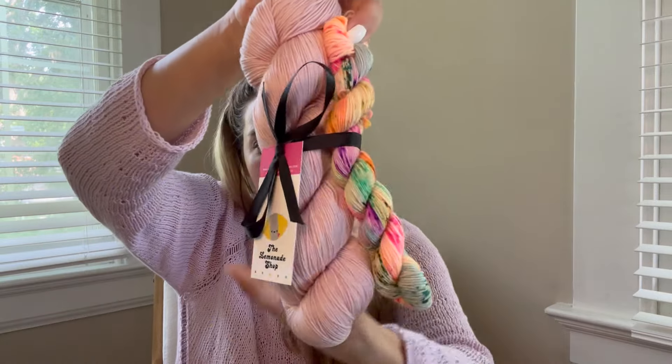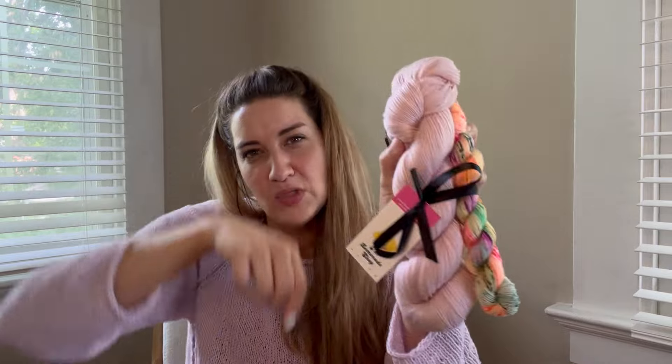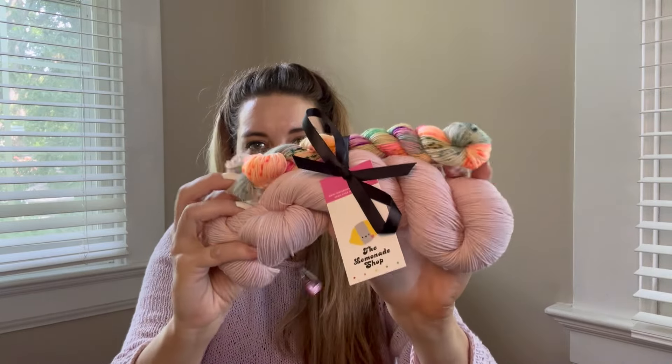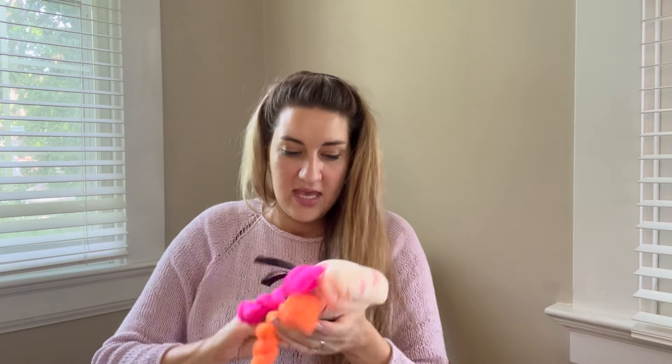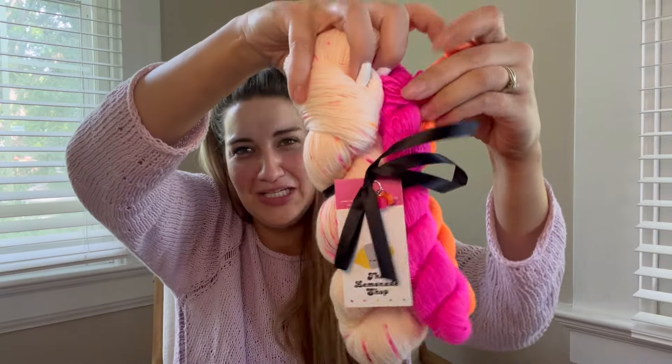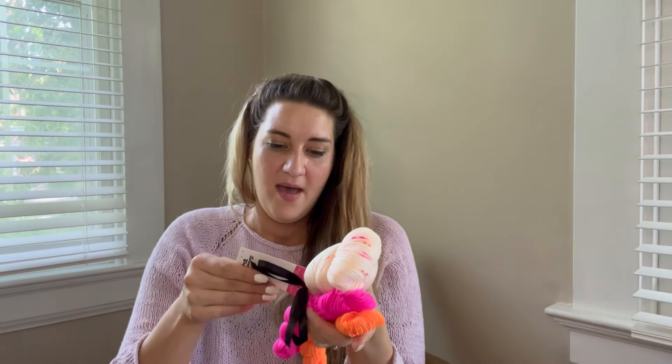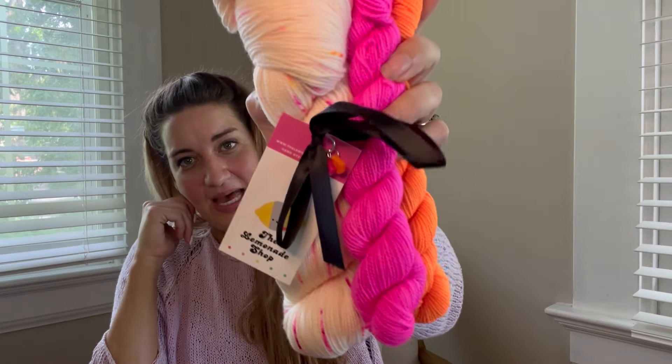More yarn — I went way overboard! From the Lemonade Shop, one of my favorite hand dyers: she had a little sock set for the Muffin Top Socks, kit number three, a 75/25 super speckled mini. And another update from her was a Dunkin Donuts-themed set called the Dunk's Limited Edition, 80/20, with a little Dunkin Donuts stitch marker. So cute.